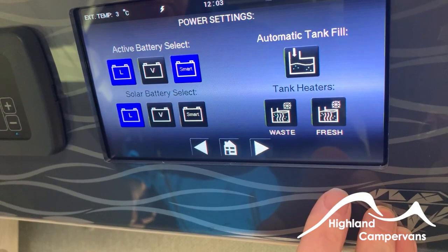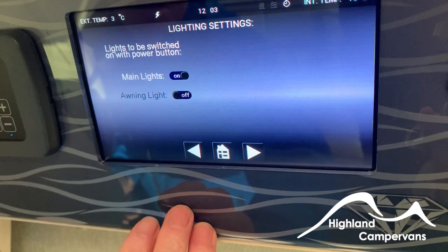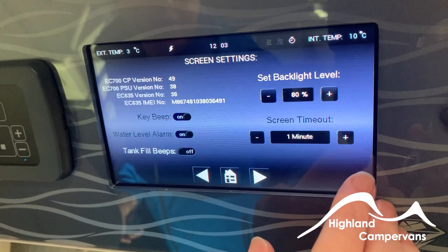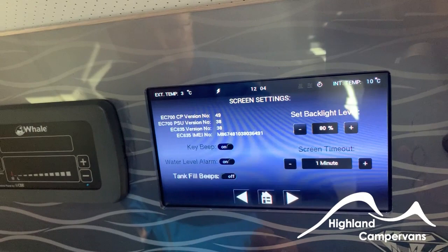Automatic tank fill powers the outside water level to fill the tank, and you've got tank heaters for both waste and fresh water. The next screen across is lights — main light is on. You can also have the awning light come on by default when you switch lights on. The following screen is the timeout for the control screen — one minute is long enough. You can also set lighting levels, the beep, and a water level alarm or tank full alert.